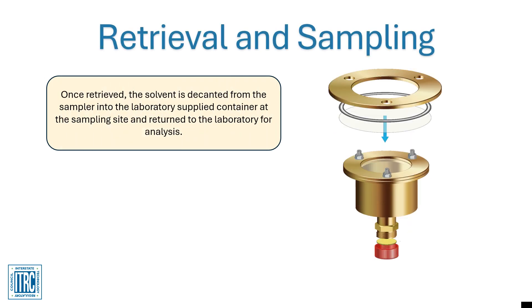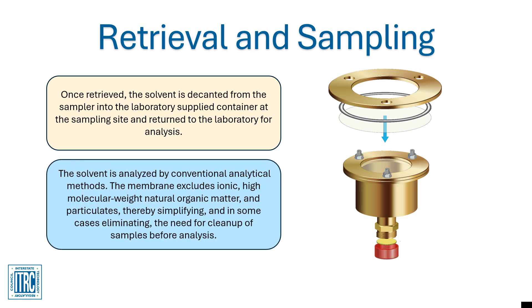Once retrieved, the solvent is decanted from the sampler into the laboratory-supplied container at the sampling site and returned to the laboratory for analysis. The solvent is analyzed by conventional analytical methods. The membrane excludes ionic, high molecular weight natural organic matter and particulates, thereby simplifying, and in some cases eliminating, the need for cleanup of samples before analysis.